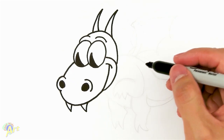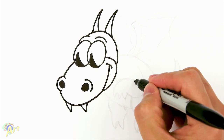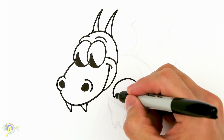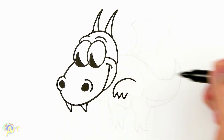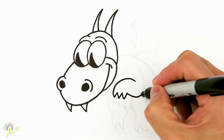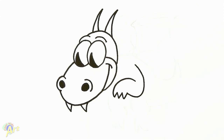Now we're going to draw his body, starting with his arms first. Right here, just draw one curve, and then for his fingers we're going to go one, two, three. From there, just curve it and go back up — that's going to be his arm.